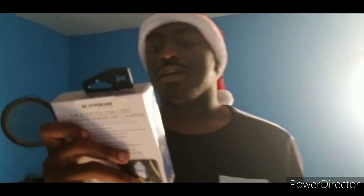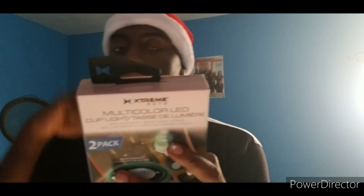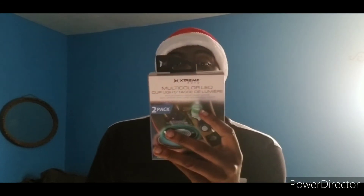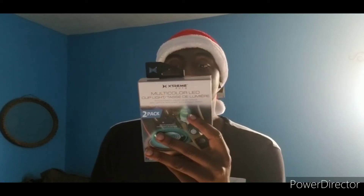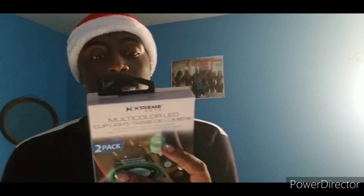It says here: automatic on and smart sensor. I guess it only does that at night — the lights automatically turn on in the dark and turn off in daylight. Well, it's daylight right now. And it's got a two-hour charge providing up to 15 days of working time. Creates an illuminated atmosphere in your car. Awesome!